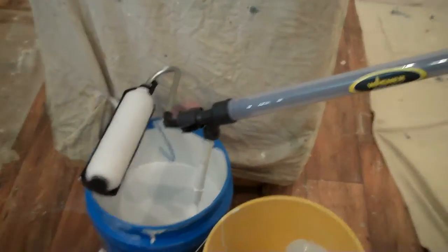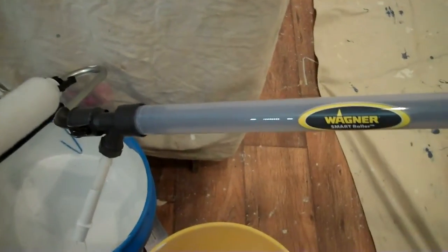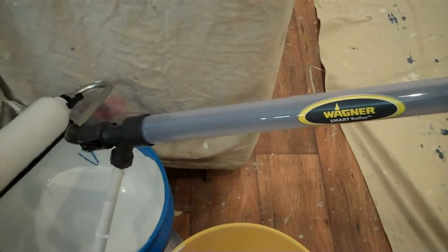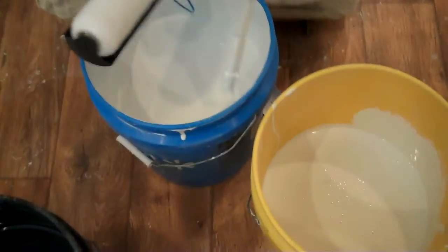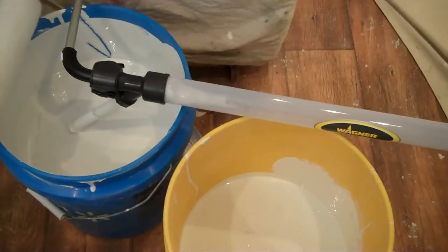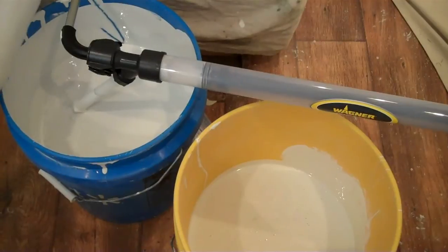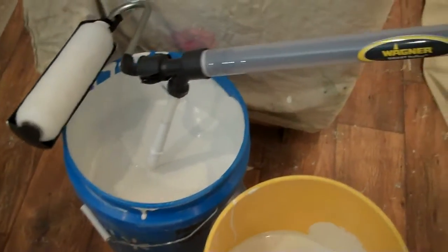It says to pull this thing out — you undo this little nut right here, pull the whole thing out, and lubricate the inside with petroleum jelly. The instructions say it comes with lubrication, but it didn't come with it. It looked like it had a little bit of film on there, so I went ahead and tried it anyway. Pull it out and put it back in the paint — okay, it doesn't do anything, as you can see it doesn't pull the paint in. Go ahead and push it back in — it pushes it back out, so there's some pressure, but it wouldn't suck any paint in.